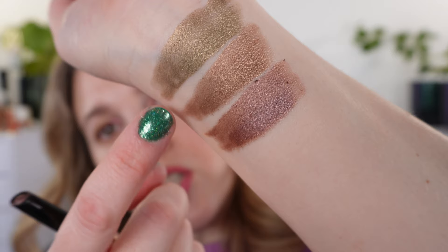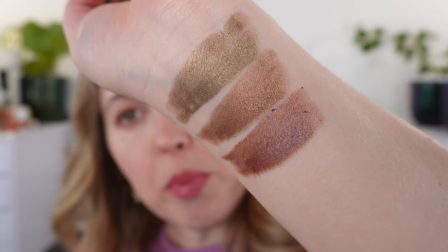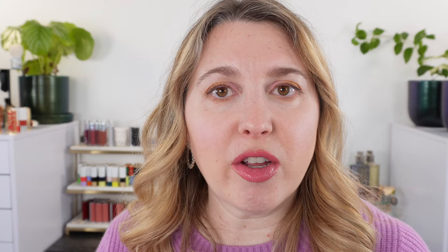As you can see, I built up the very last portion of each, but with one swipe they can be pretty sheer. If you put it on with one swipe and blend it out with a finger or a brush, you'll get a very light wash of color — you can build it up for more pigmentation. Those are the three Hourglass shades I picked up. Now let's take a look at the Victoria Beckham.